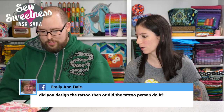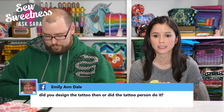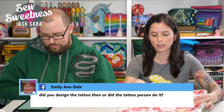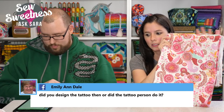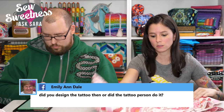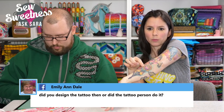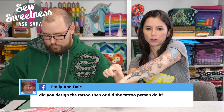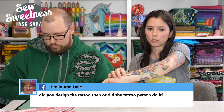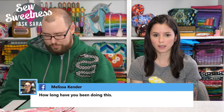It's getting late so they take a few more questions. Emily Ann asks if Sarah designed the tattoo herself. Sarah sent the tattoo artist pictures of three fabrics — he didn't replicate them exactly but took elements like the wolf and the flowers and arranged them. She trusted him to know what would look best on her arm. Danny notes he's had good ideas for tattoos but just can't go through with it given his pain sensitivity.